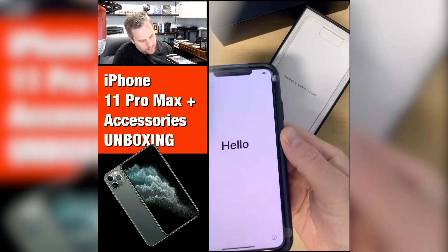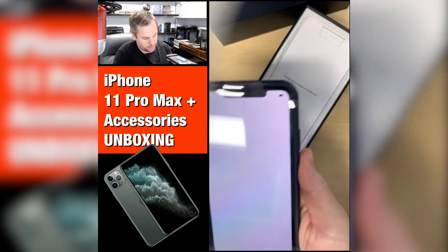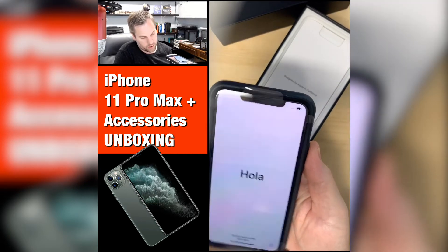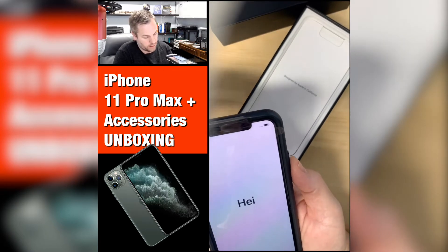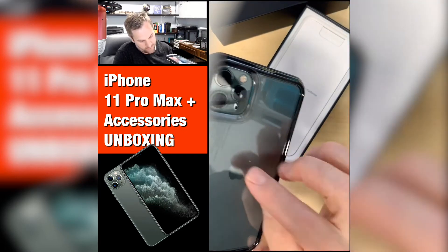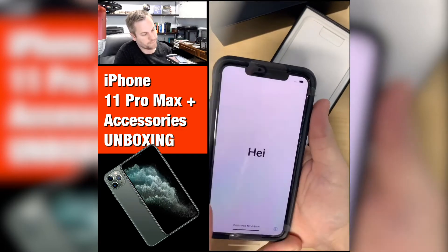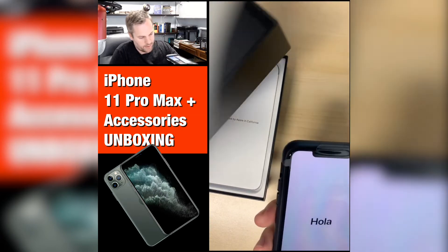It fits really nice, and the padding on the outside — for how thin the case seemingly is compared to the phone — it really seems like a lot of protection. I'm really happy about that. I've never owned this specific case before, so very nice, very happy about it.